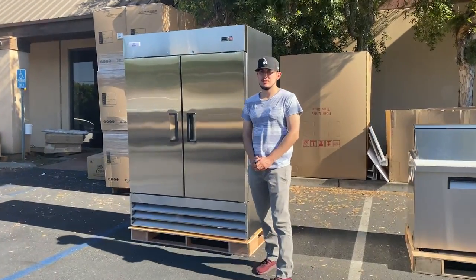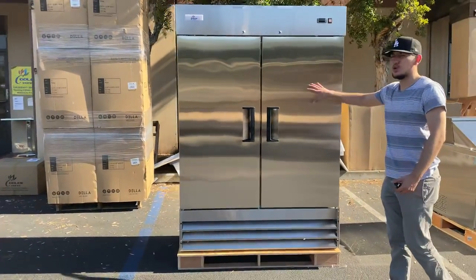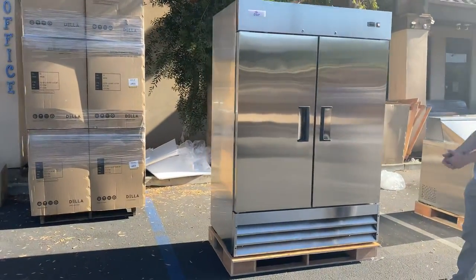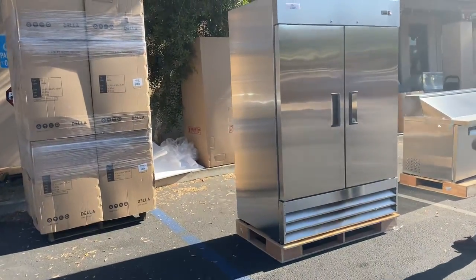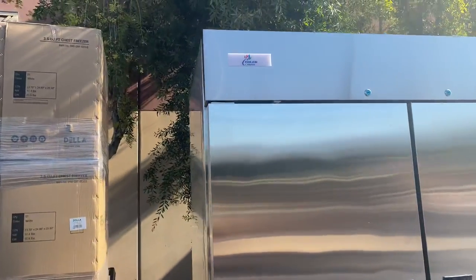Hello everybody, today we're going to demonstrate one of our brand new items. You're going to be looking at our two-door refrigerator, stainless steel reach-in, model XP54R. Company brand: Cooler Depot.